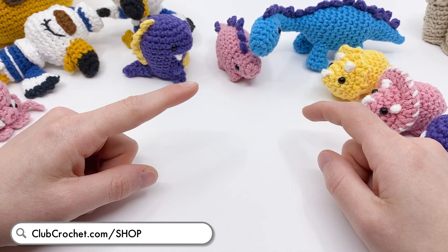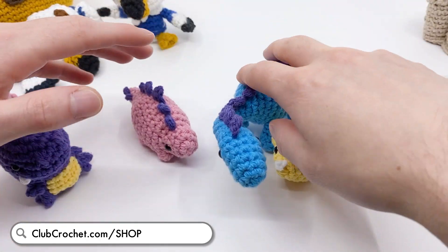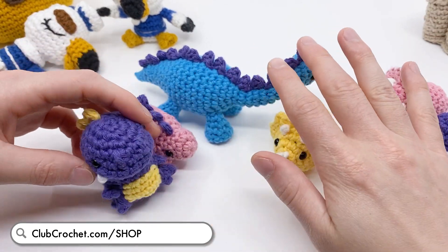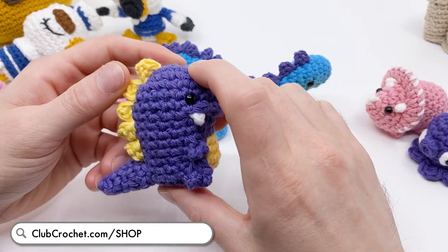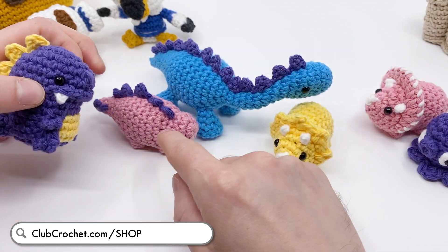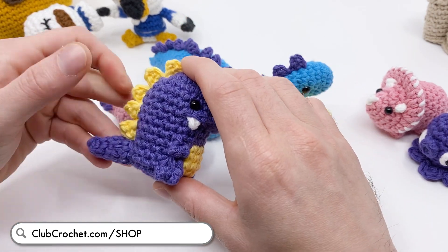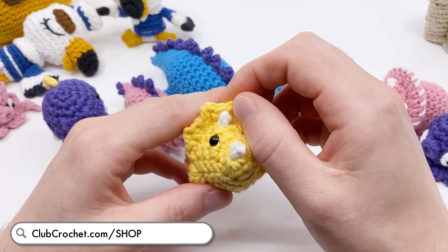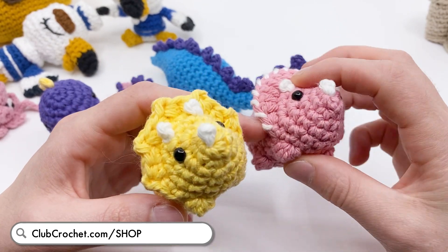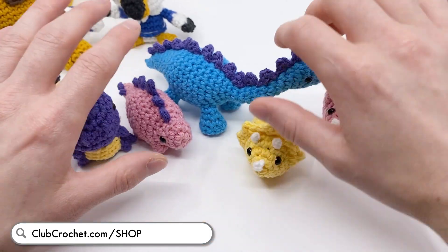Next up are the new kits that have been added to the library. The first is the new dinosaur kit, which teaches you how to make all these dinosaurs and includes all the materials you need for each one. What's really cool is that the materials are interchangeable - you can make your dinosaurs in whatever color you want, like a purple Brontosaurus or yellow Stegosaurus. There's enough materials for all of that, and you get to make little variations like your Triceratops with spikes or the new frill.